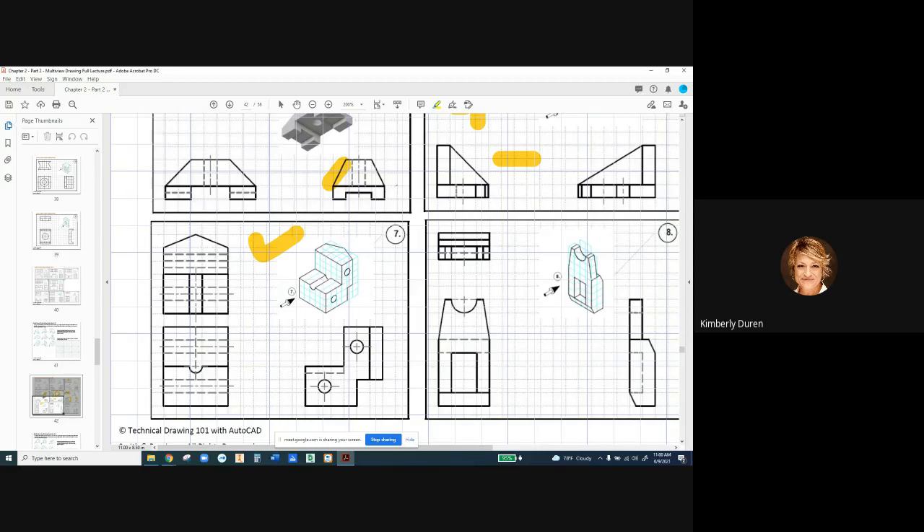Any questions on that? Hold on to these sheets — I'm going to ask you to send them to me so I can look them over and give you some feedback. This is not for a grade, so don't get nervous. This is just for getting used to this, because this is exactly what we're going to do in AutoCAD. And it's going to be a lot easier if you understand it here. When we get to AutoCAD, it's going to be like, oh, I only need two views — you're going to know how to project your geometry.